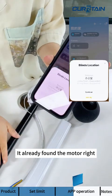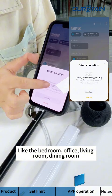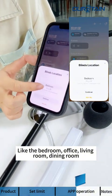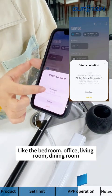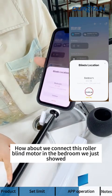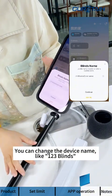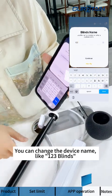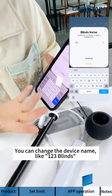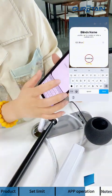The app has already found the motor. You can choose which room to assign it to — bedroom, office, living room, or dining room. Let's connect this motor to the bedroom. You can also change the device name, for example to something like 'Blind One,' then tap Continue.